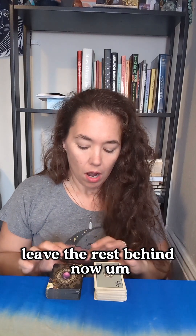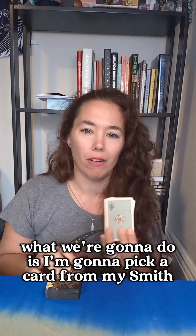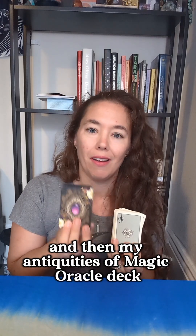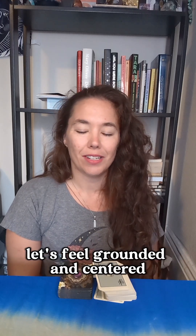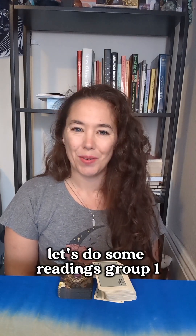I'd like to give you a moment to do that. What we're going to do is I'm going to pick a card from my Smith Rider Waite Centennial deck, and then my Antiquities of Magic Oracle deck, and the two combined will be the reading. So let's take a deep breath, feel grounded and centered. Pick a number one, two, or three. Let's do some readings.